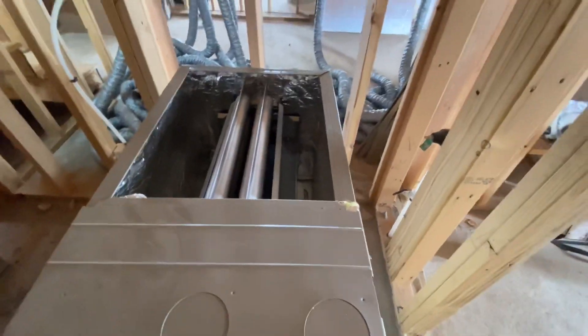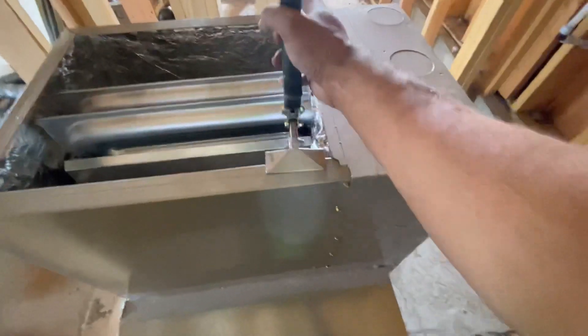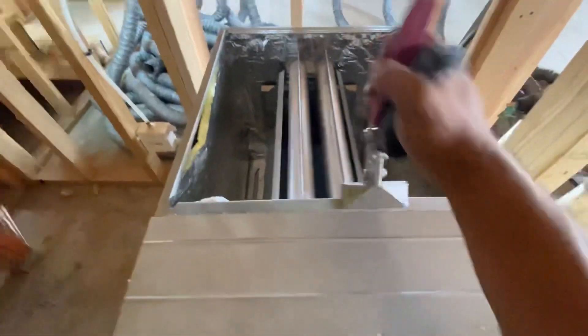Before we put our coil on, we got to get our seamers. Gotta make sure these are up all the way around so that the coil sits right on there.